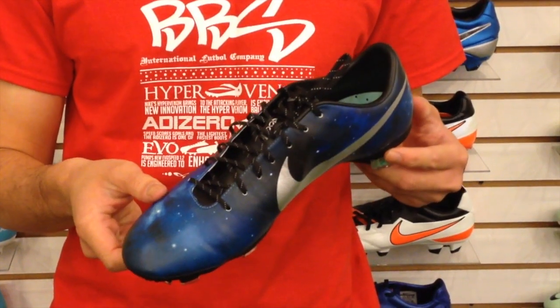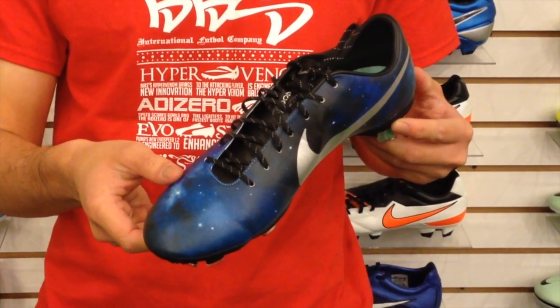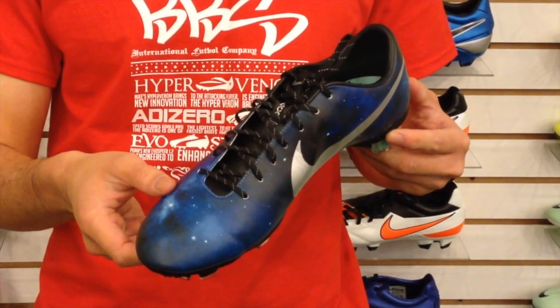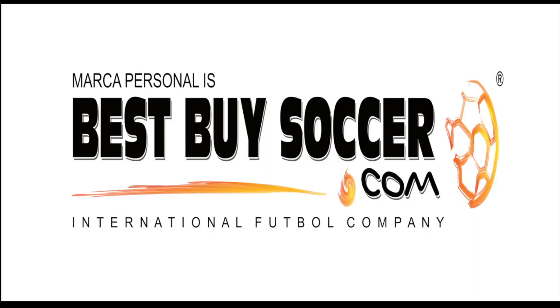Give us a like if you have benefited from this review, and leave a post or comment about what you think. Check out our links to our other shoe reviews and visit our online store at bestbuysoccer.com, or stop by our store for a friendly hello. We are on Facebook, Twitter, and Instagram. As always, have a fantastic soccer playing experience.